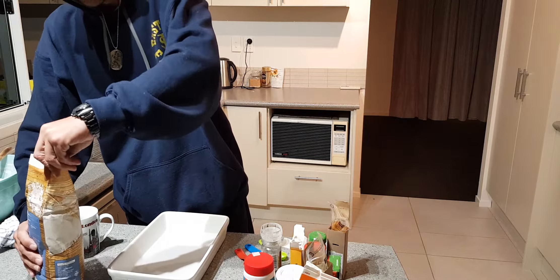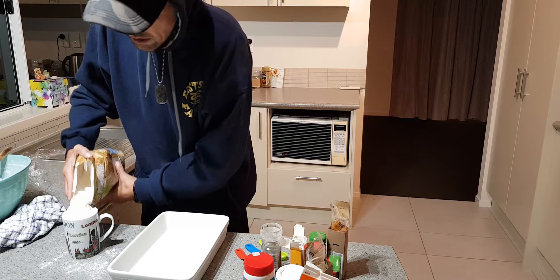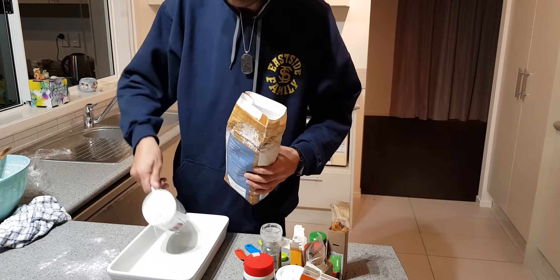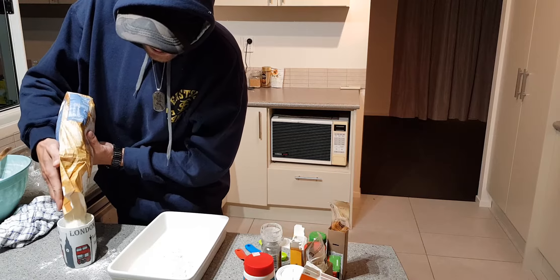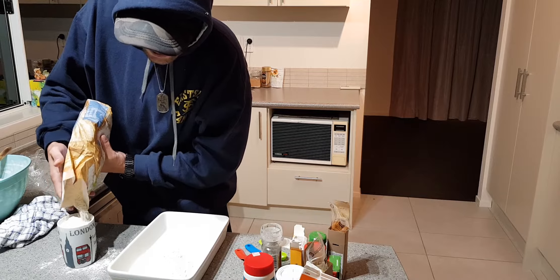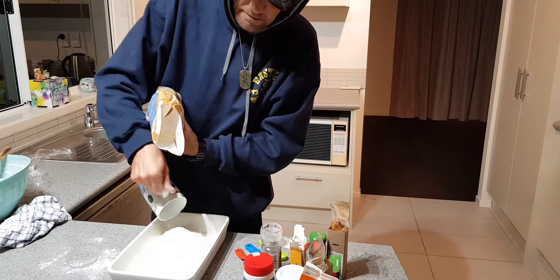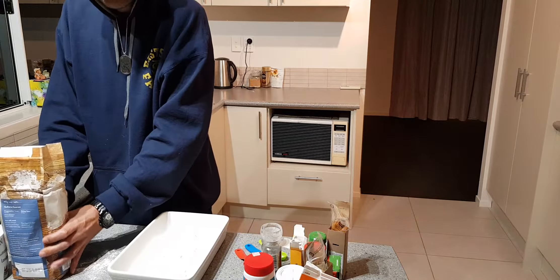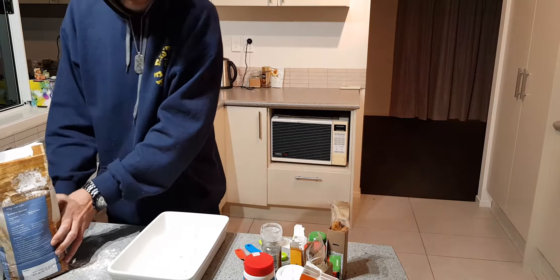Everyone's dry seasoning is a bit different, but I'm gonna use about three cups of flour — these are big cups, so they're about one and a half standard cups each, so about three cups there. Then I'm gonna add in two tablespoons of smoked paprika.